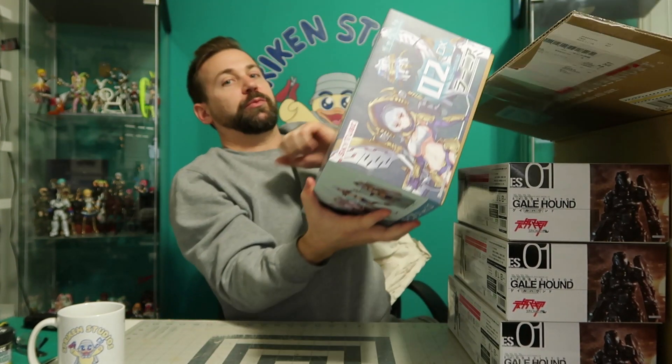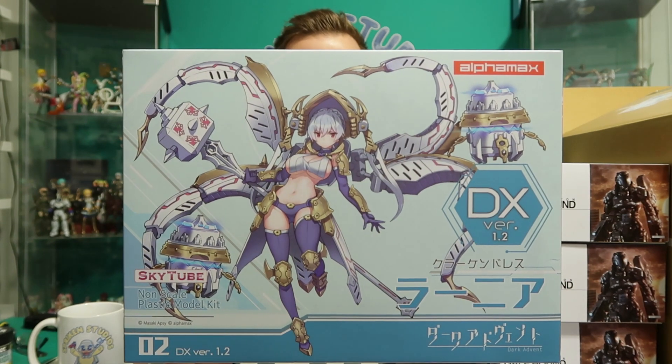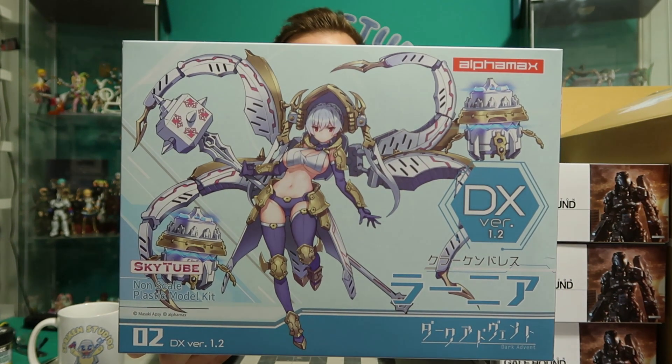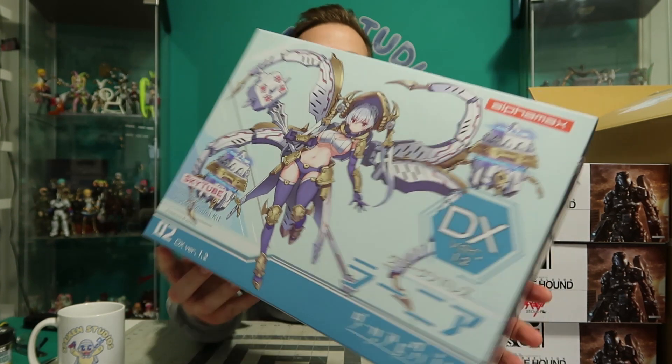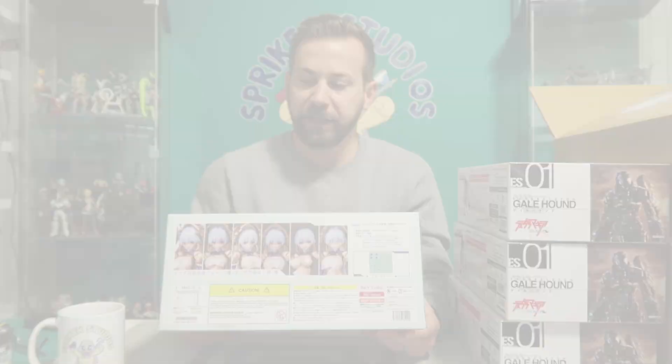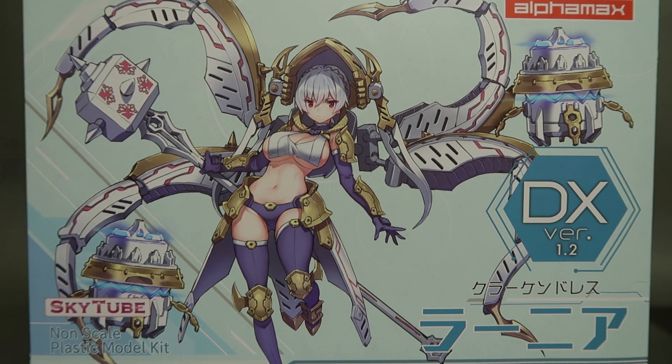We're already at seven minutes! Onward. Oh my God, this box is freaking humongous — I need two hands. Look at this. Dun-dun-dun, I finally have her. I finally got my hands on her. She is the Kraken dress. Much like the beloved Dragon dress from Alpha Max, this is the Kraken version.